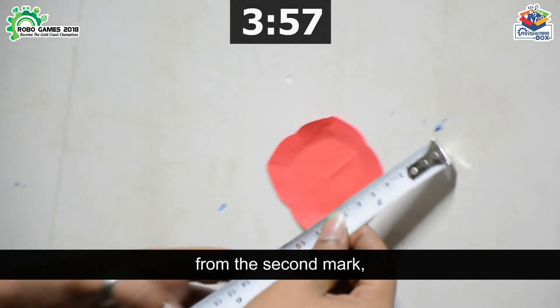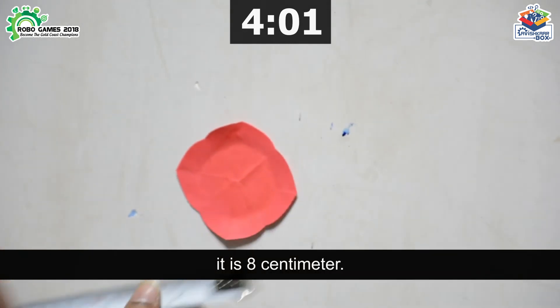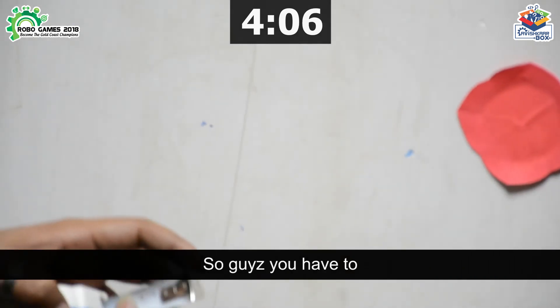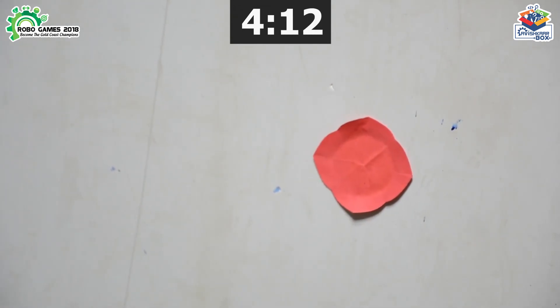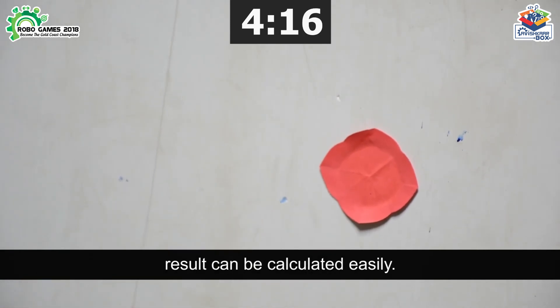From the second mark it is 8 cm, and from the third mark it is 22 cm. You have to clearly note the distance of your mark from the main target so that the result can be calculated easily.